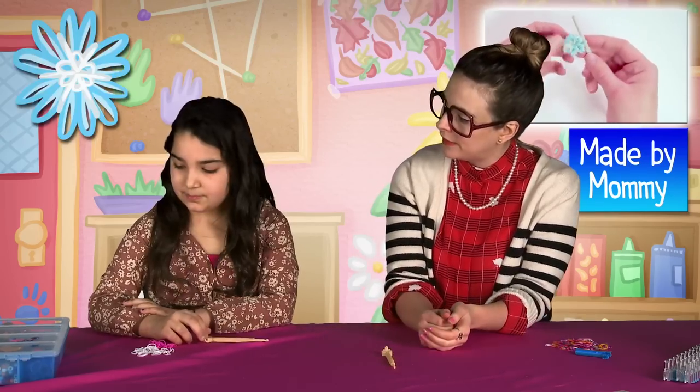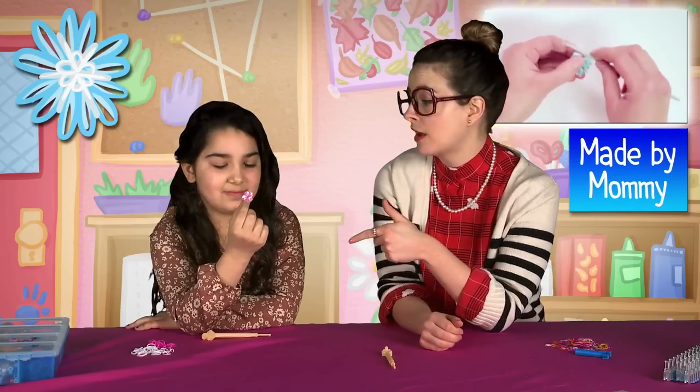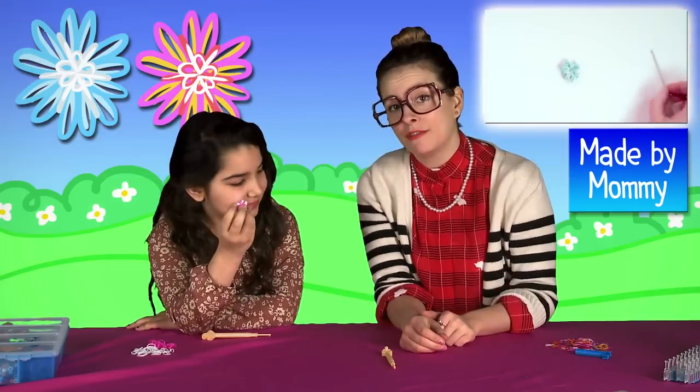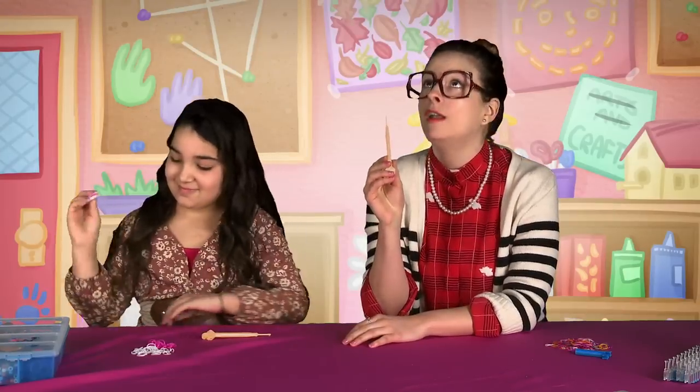What are we making today? A snowflake! And Made by Mommy told us that if you change the colors, you can just make a flower — so it's a perfect winter to springtime craft. See if you can show me how to work this crazy thing because I have no clue.